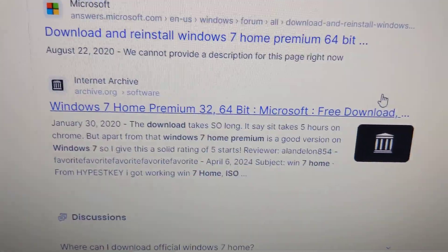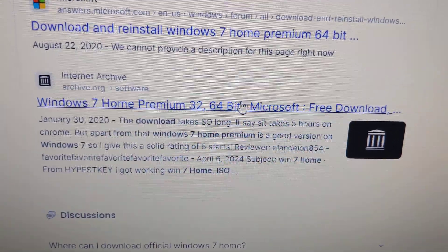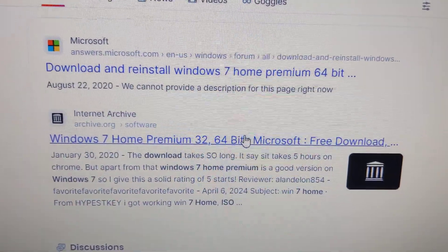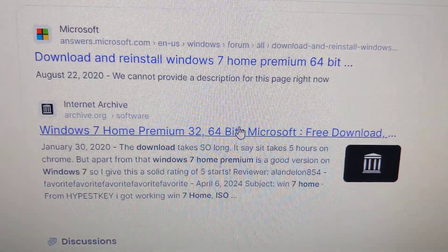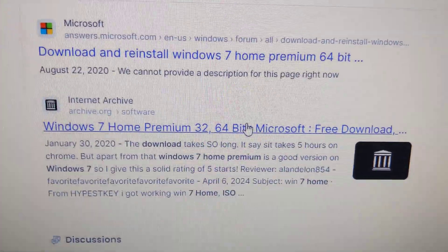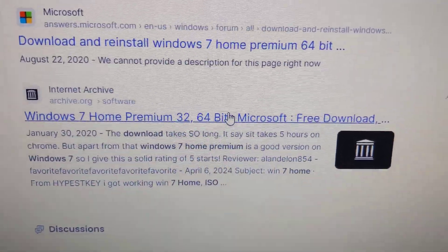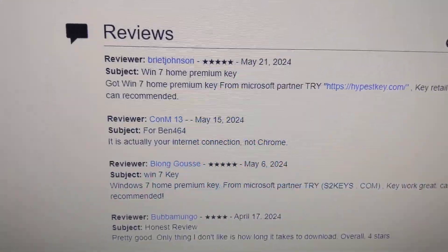The one that I used was Internet Archive. It's not official — again, because Microsoft is not willing to provide the official ISO, we're kind of on our own with this. I'm not making a recommendation, I'm just saying if you need an ISO this might work. Run a virus scan on it, do whatever you can — just make sure you do your due diligence.